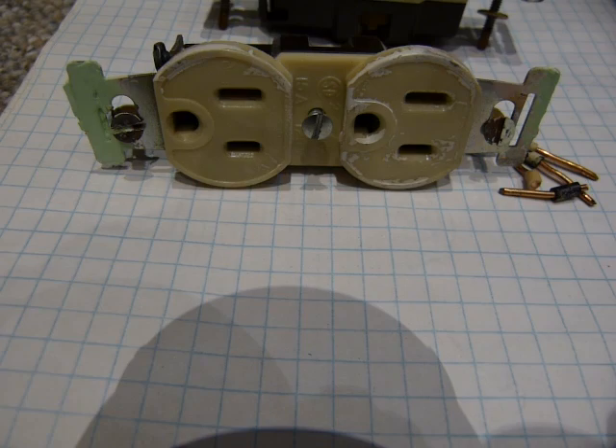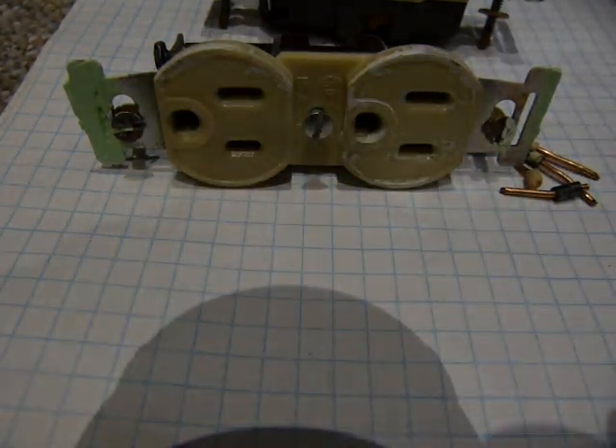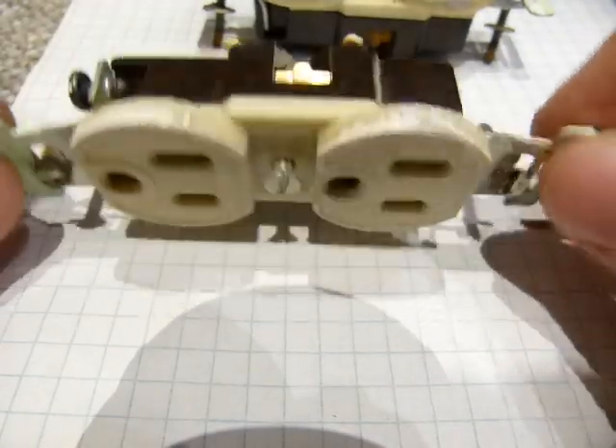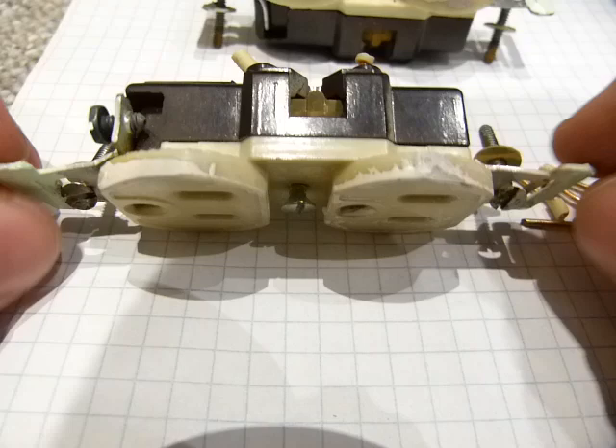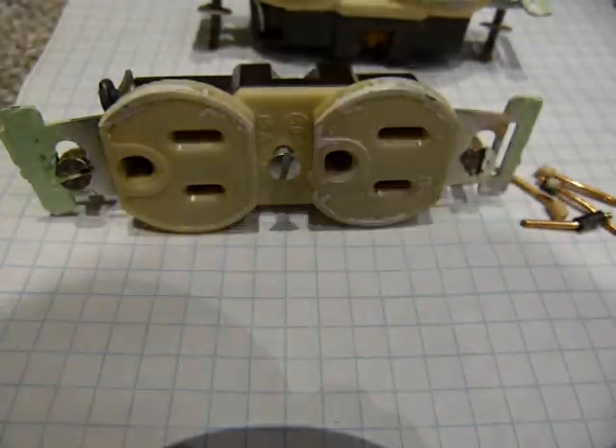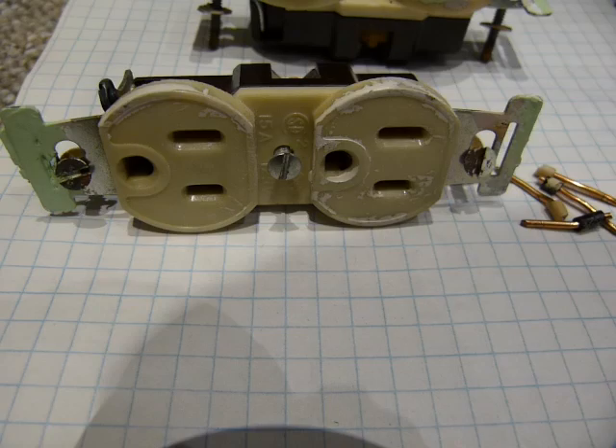Here on the ground I have a standard duplex outlet. This video is about North American standard colors, outlets, and electrical stuff. But by and large, in principle, all outlets look and work with the same principles.